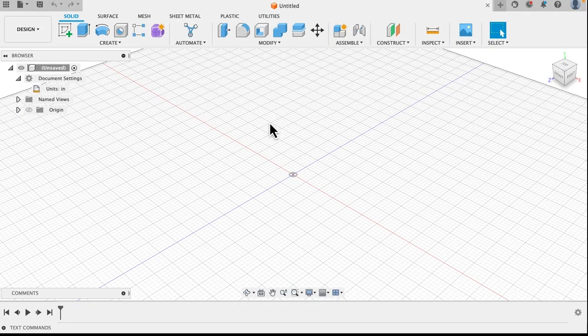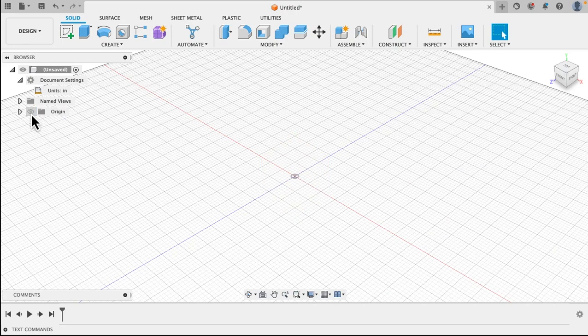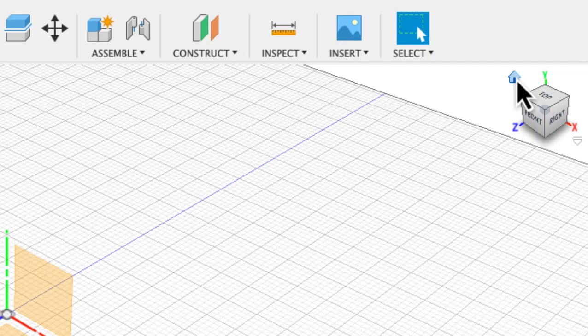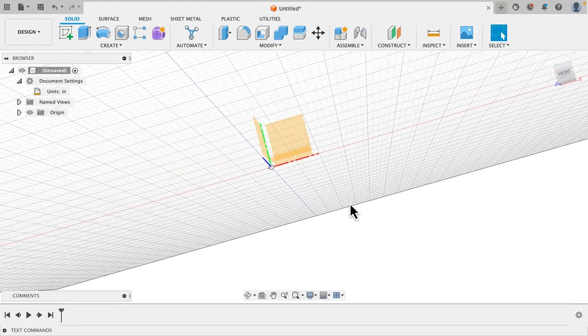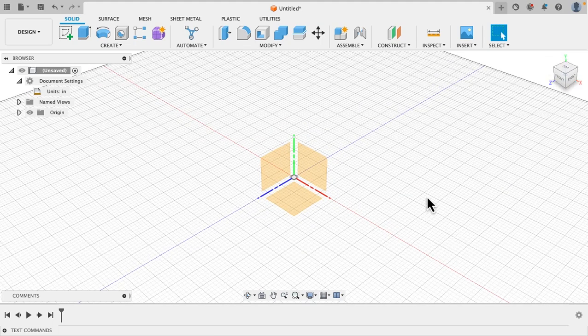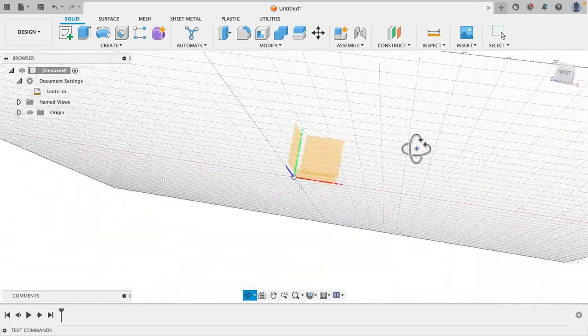The first thing we're going to do is turn on the origins. Make sure your origins is turned on so you can see it. This little eyeball over here will turn things off and on. Also I want to tell you about this home button up here — if you ever get off kilter or zoomed out or lost, you can push the home button and it'll automatically click back into place. If you want to zoom around in 3D space, hold your shift key and push the wheel on your mouse down, and then you can move into 3D space. I use that quite a bit.